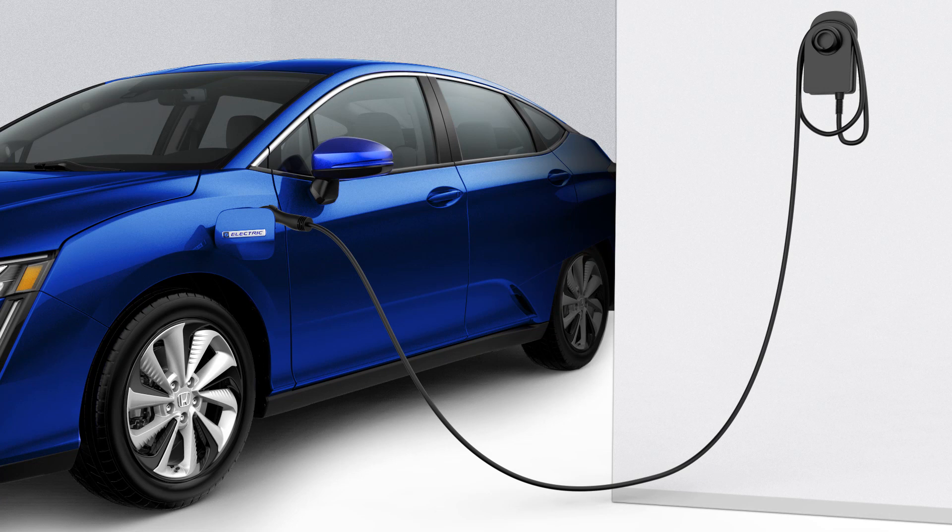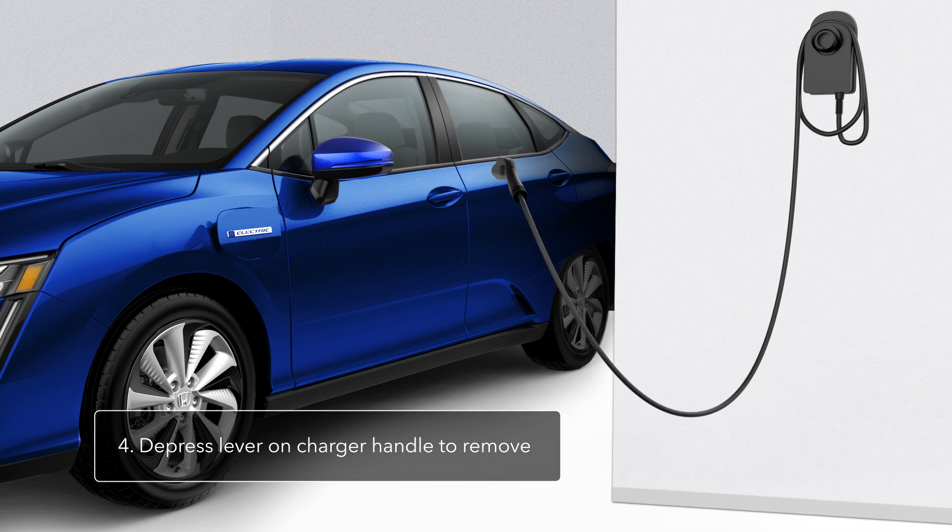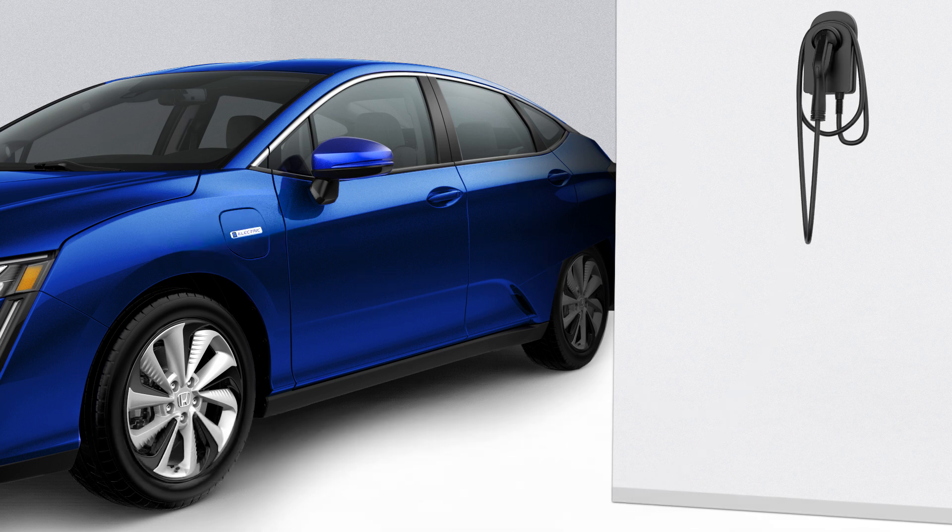When charging is complete, or when you're ready to continue driving, depress the lever on the charger handle and retract the charger handle from Clarity's charge port. Return the charger handle to the cradle, and that's it. You're ready to roll emission-free.